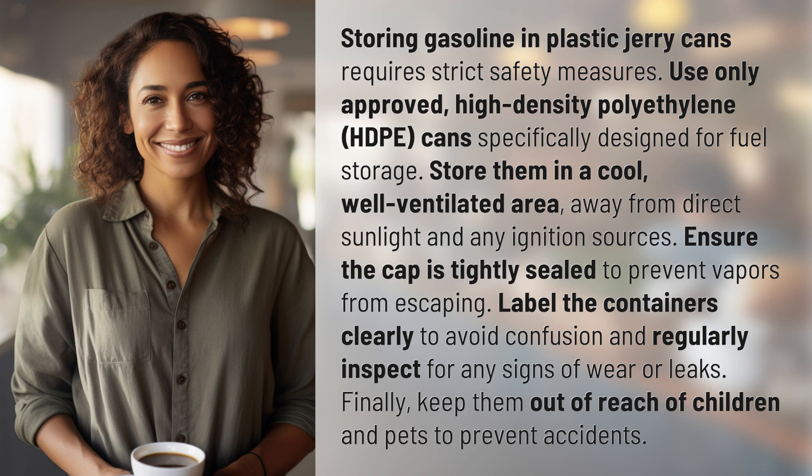Ensure the cap is tightly sealed to prevent vapors from escaping. Label the containers clearly to avoid confusion and regularly inspect for any signs of wear or leaks. Finally, keep them out of reach of children and pets to prevent accidents.